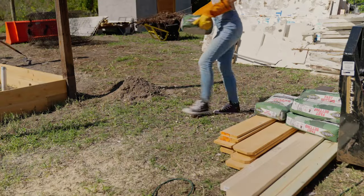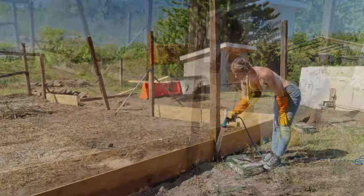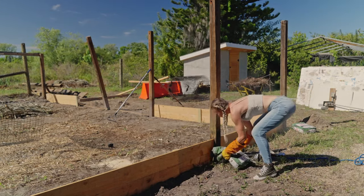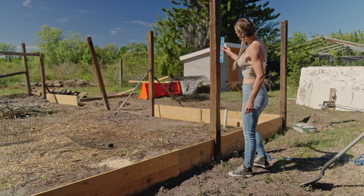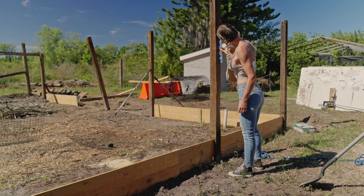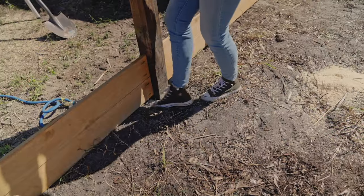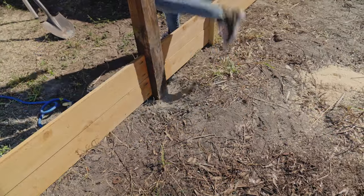I started the garden fence by setting the posts. To make it easier, instead of just using braces, I attached some of the boards to the post to keep it in the exact spot I wanted. Once it's positioned right, I pour the cement. Always make sure the post is still level after pouring the cement, since it could have shifted.